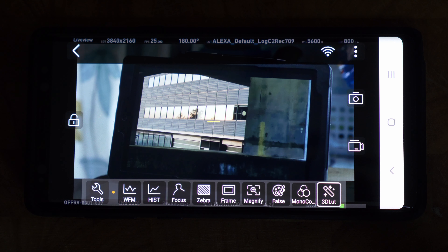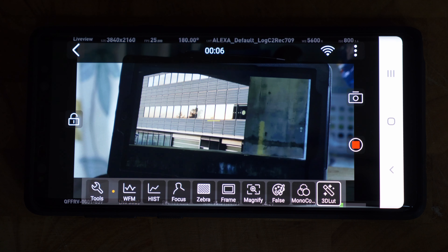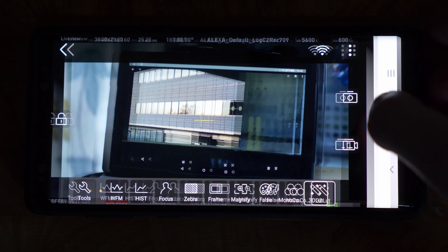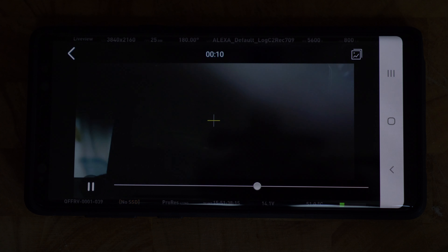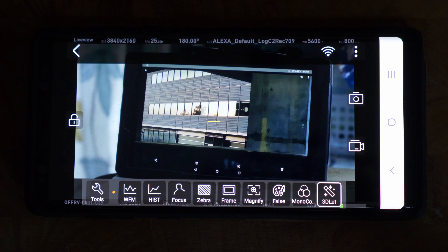There's also a video recording feature, which is fantastic for continuity supervisors. If you're on set with an iPad or tablet running this app, you press record and it captures the take. You can instantly play it back to check continuity — costume, makeup, or any changes — without going through camera for playback. The recording saves directly to your phone or tablet.